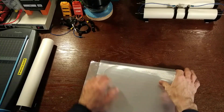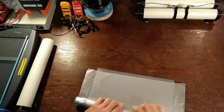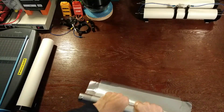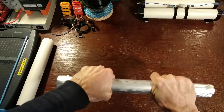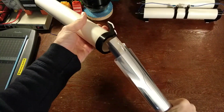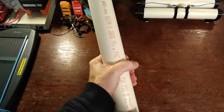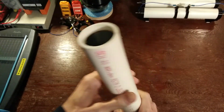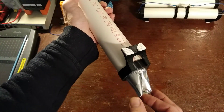Now roll them up. Slide them into the tube. This part is a little tricky because once they expand, you have to grab them from the other end of the tube and pull. You can usually get most of the way in there, but then you'll have to center it.